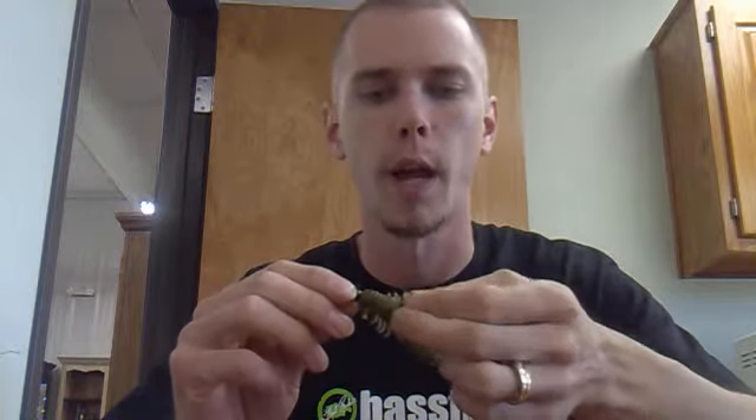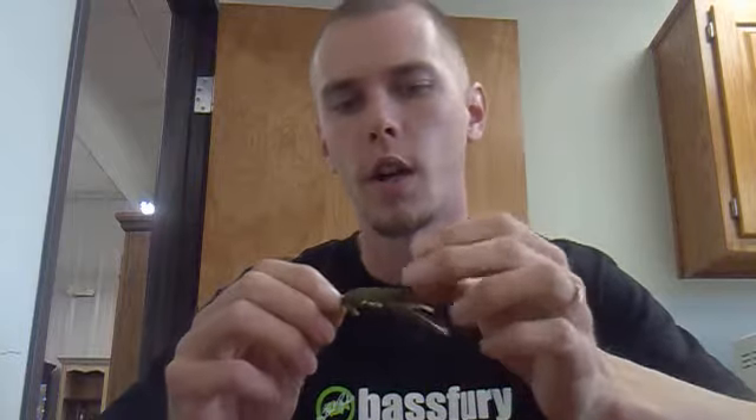The standard way of rigging it up they give you in their little kit is the round ball jig head. The problem I have with these is they tend to get hung up a lot. I fish a lot of rip-rap and rocks and cover and stuff, so they always get hung up.